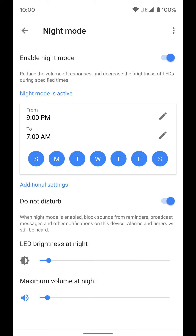So that's how you set up night mode and how it works. Remember to set it up for each individual Google Home device, and you can always go and turn it off if you want to.